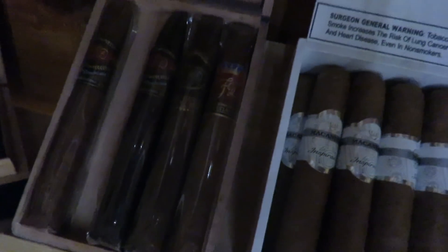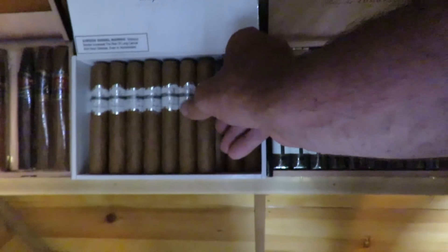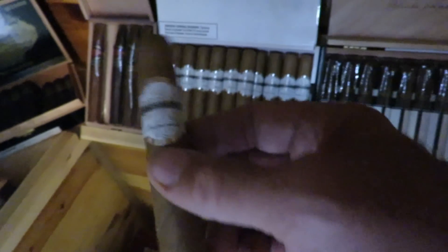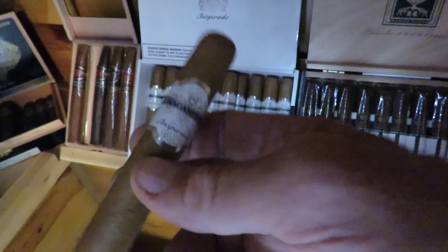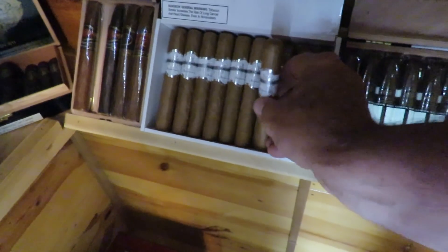These are LFDs — La Flor Dominicanas. There are four different ones in here: a Double Lajero, a Lajero, and I'd have to look closely to see exactly what all of those are. This one here — these are the Macanudo Inspirato Whites. The reason I like the Inspirato Whites is because they're great in the morning with a cup of coffee. They're a mild cigar, but they have really good flavor. I do enjoy those.